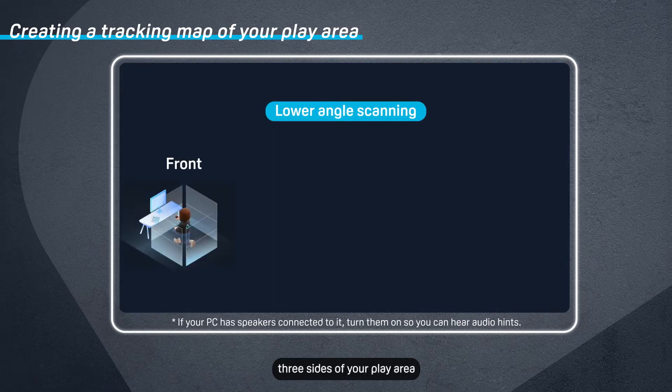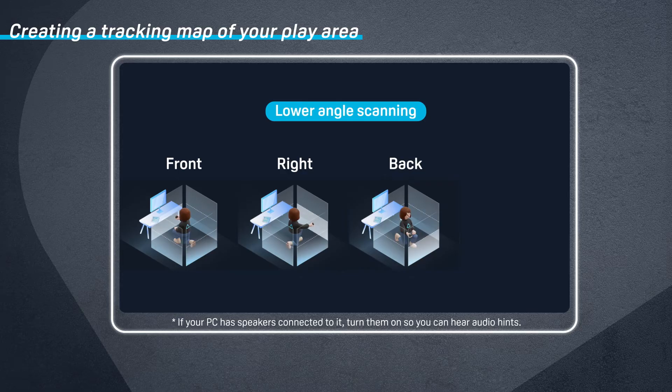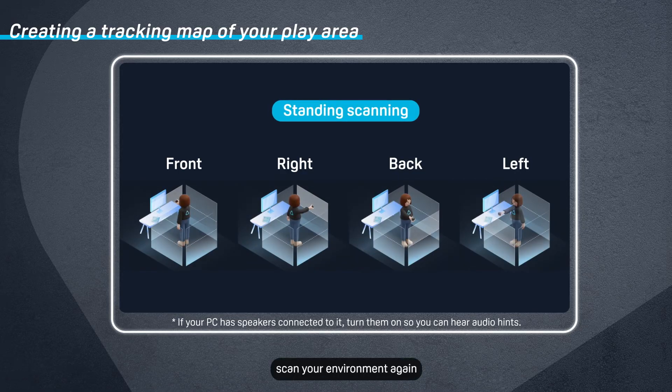Do the same for the other three sides of your play area. Next, scan your environment again using the same steps as before, but this time do it while standing up.